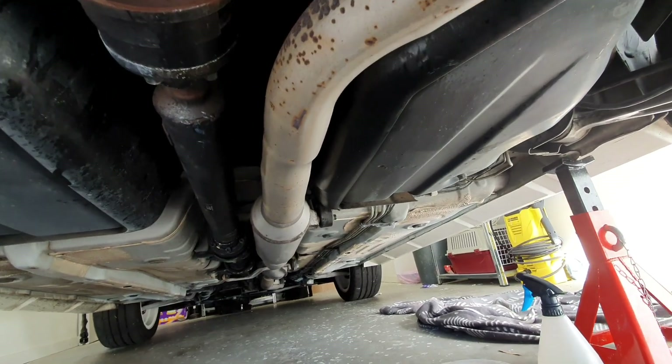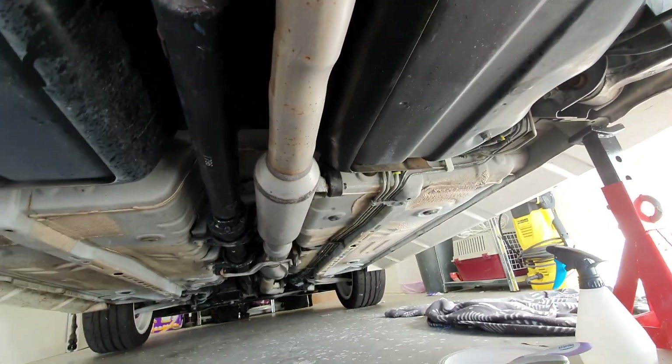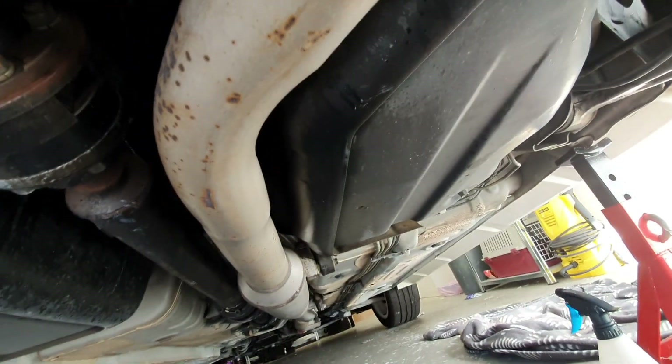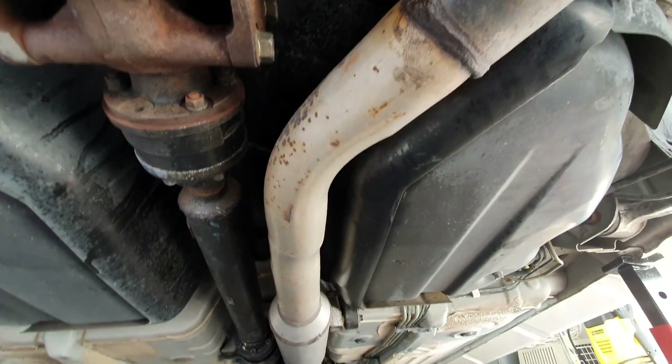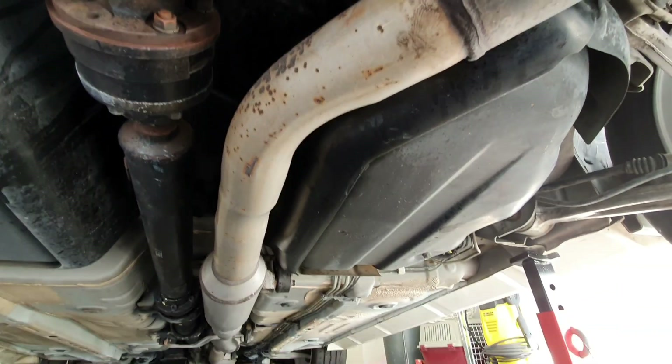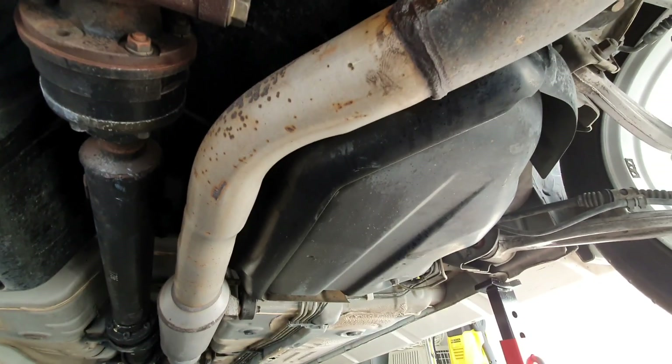Not looking too bad — a little bit of work on it, as you can see. Down there is done. This is starting to get the staining off. The rust pitting I won't get rid of, but that's okay. Hopefully I can get rid of all of this staining. Should be okay — just a bit of time, see how we go.